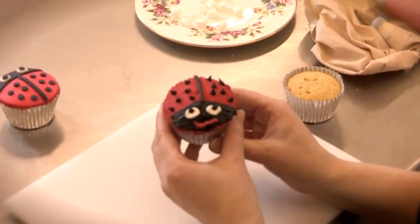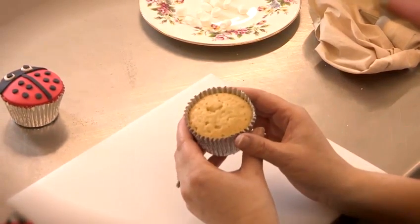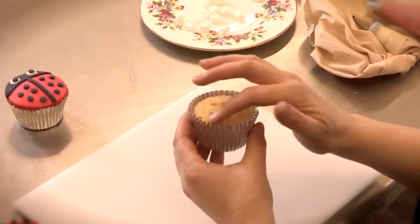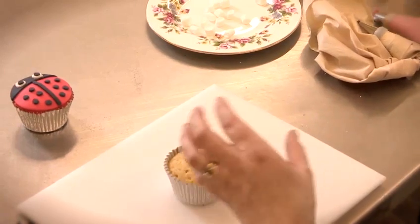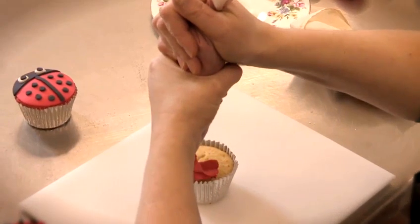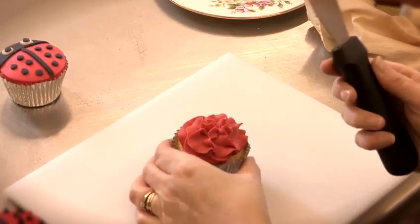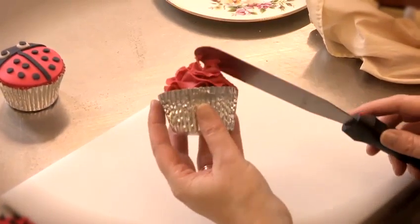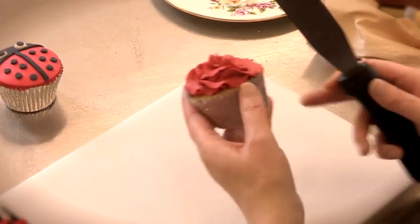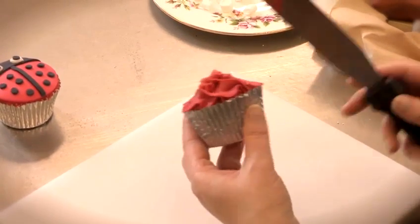The first cupcake I'm going to show you is a buttercream Lady Bird. For this I'm using a vanilla cupcake and making sure that the case is standing slightly proud of the cake. You need red buttercream — first pipe this on into a slight dome and then using a palette knife just smooth it round. The reason for having a case that's slightly proud is it helps to keep the buttercream nice and even around the side.